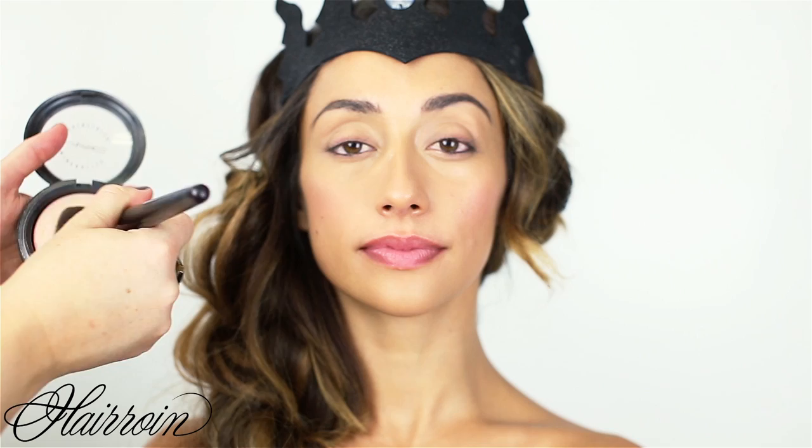Next, use a pinky pearlescent highlighter. Use a more flat brush, dust off any excess, and apply it high on the cheekbones, bringing it up onto the eye. This gives the skin a nice glow, and you can be as liberal as you want with highlighter when doing a mermaid look.